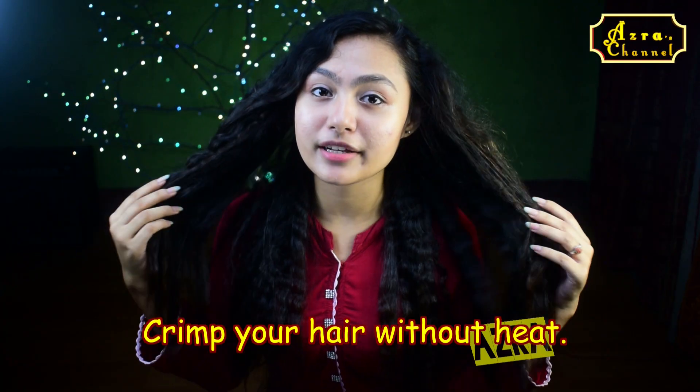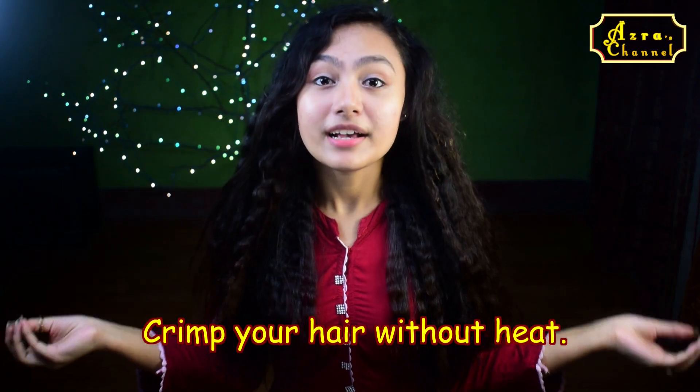Hi everyone, it's Azra here and welcome to my channel. In this video I'm going to show how to crimp your hair without any heat required. It is super easy, do watch till the end. And don't forget to subscribe. So let's get started.